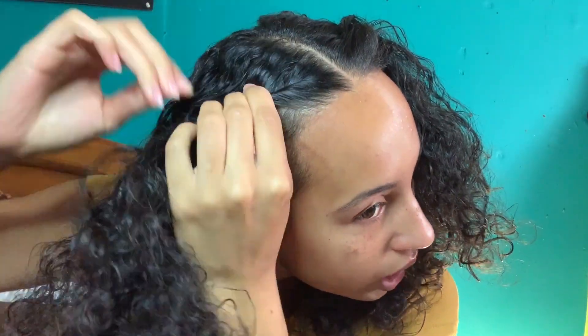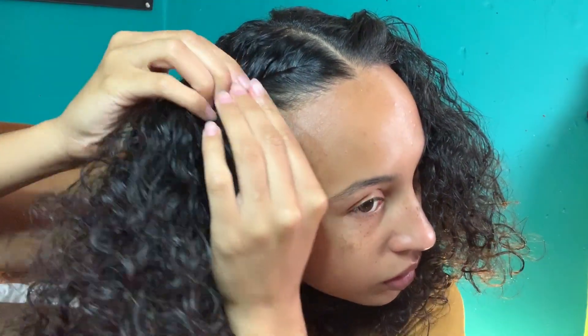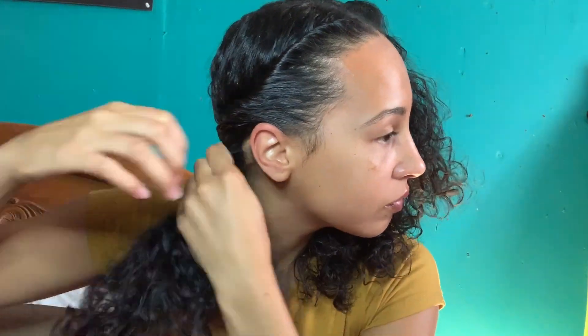The next style is a different version of a flat twist, and it's going to be two flat twists tied back into a bun. This one is easier than the last. All you have to do is grab, twist, grab, twist — just grab and twist all the way through. I stop about here and I tie it off.